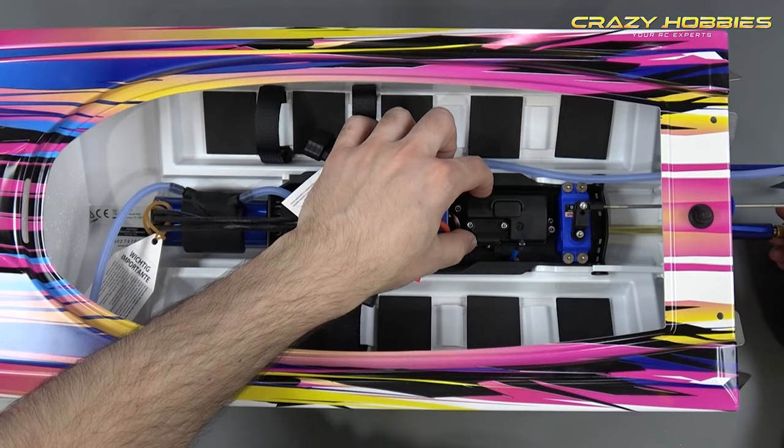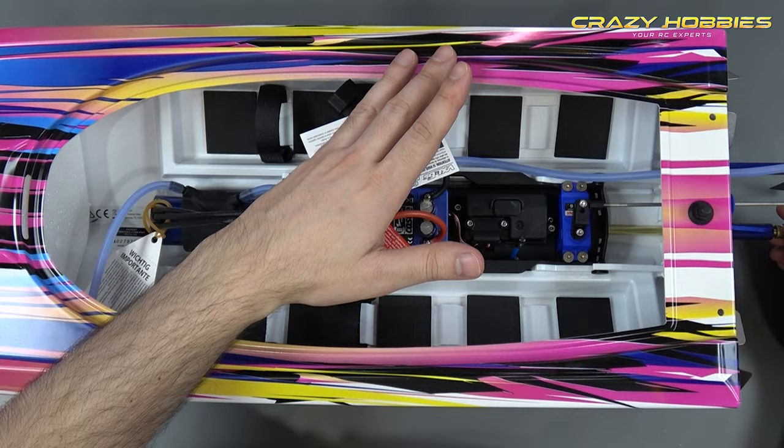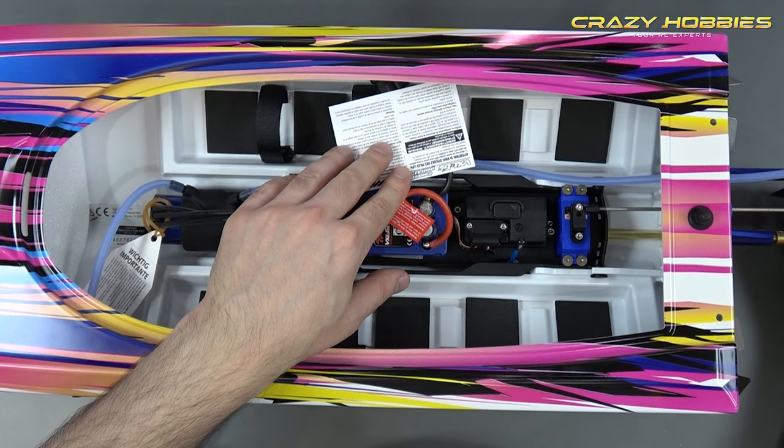You have your receiver box — the receiver is in there and it's water tight, so no water gets into your receiver. Any water in your receiver will cause all sorts of problems and glitching. You also have your servo, connected to your rudder — that's what steers the boat — and that's also waterproof.